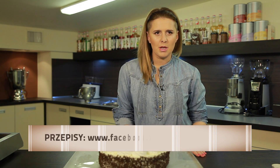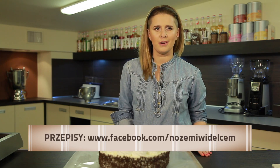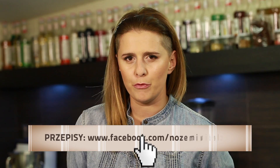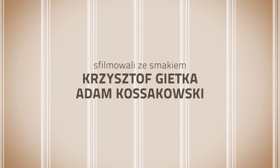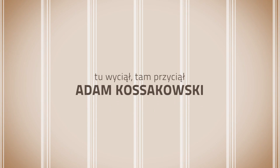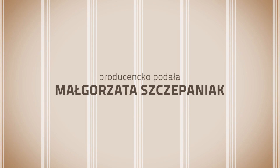That's everything in today's program. Recipes, competitions, and news about our pastry chefs and head chefs can be found on our Facebook profile. See you next time. Thank you for watching.